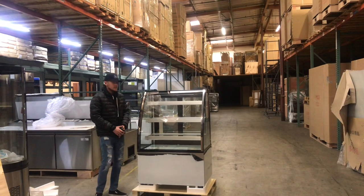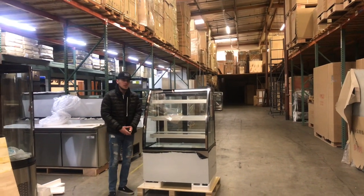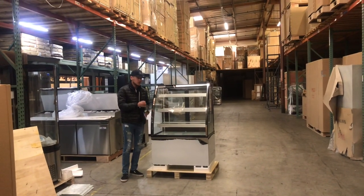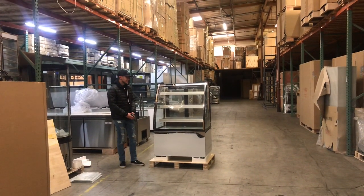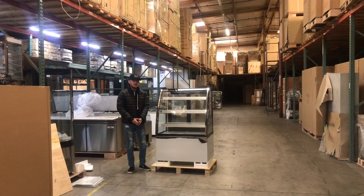Go on our website, CoolerDepotUSA.com. All information for the unit will be on there. You can make a purchase for one of these units on our website. All the information will be there, including the price for this 36-inch unit and pictures as well. If you have any other questions, feel free to give us a call. We can help you guys out. Thank you for watching.